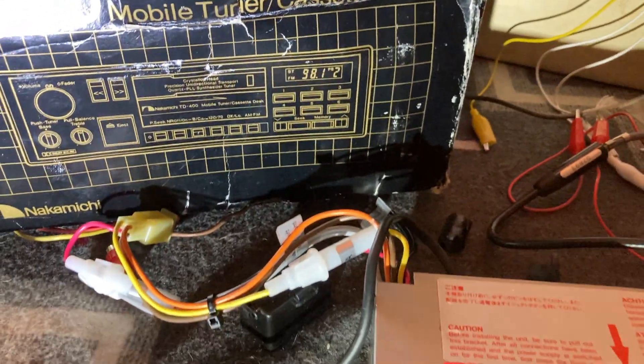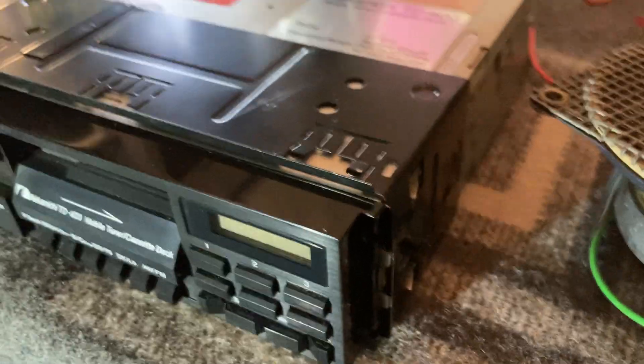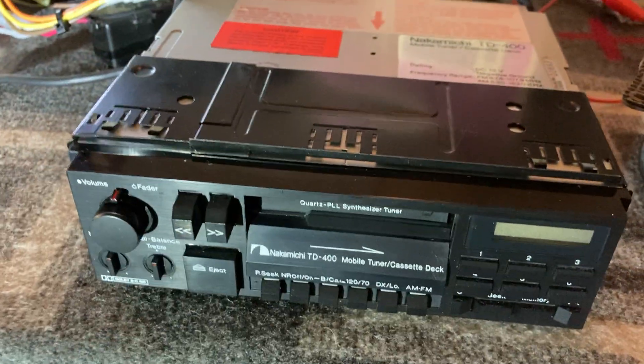Let's see here — we have the box, instructions, can't see it all there but everything, all the manuals are included. We have the mounting cage here. The trim ring that goes around it is missing unfortunately — that's the only flaw that we have going on here.